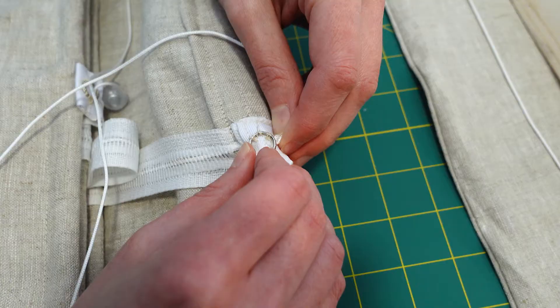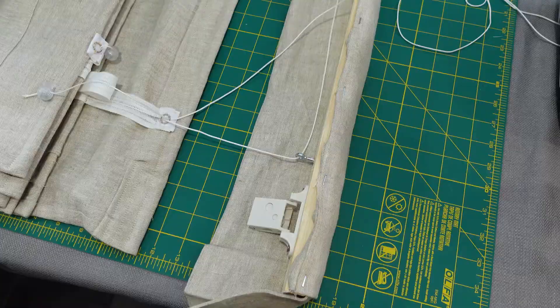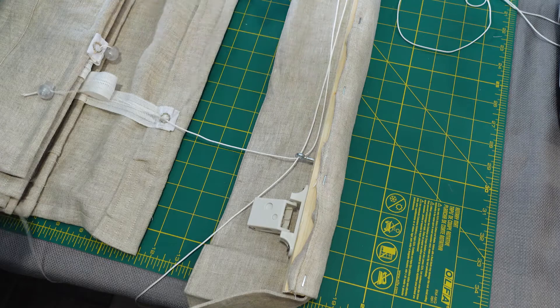Once I was ready to assemble the shade, I attached my second set of lift cords that only go through the top ring that we already secured in this video. These cords are what allows the shade to move top down. The two sets of cords were then strung together through their respective cord locks, one on each side of the shade.